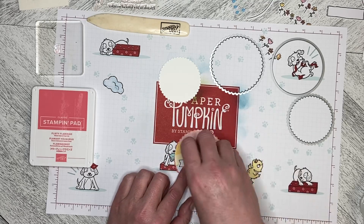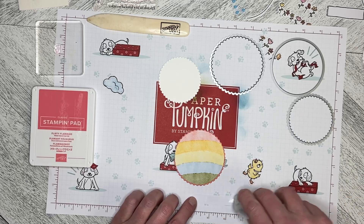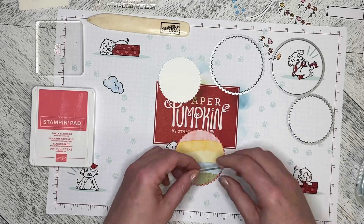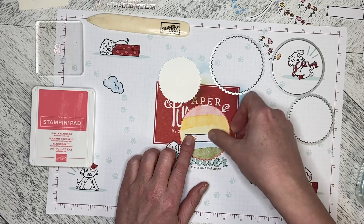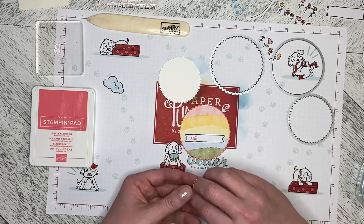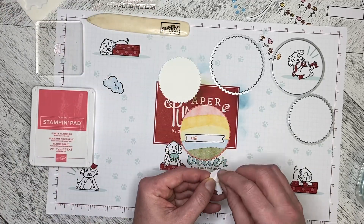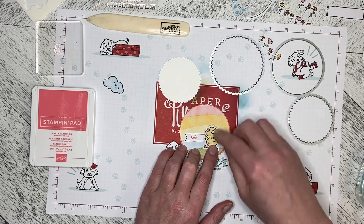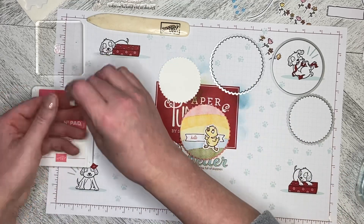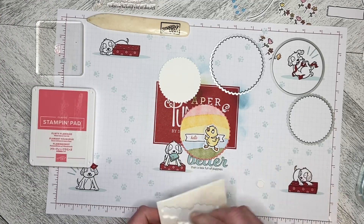I'm going to put this like this and flat mount it just about here. Then I'm going to use dimensionals on the back of the duck. The little ducky is going to be looking up at a cloud, and I'm going to dimensionalize the cloud too.